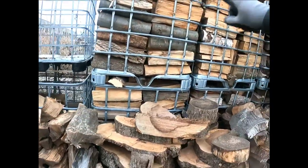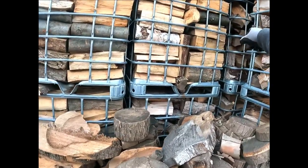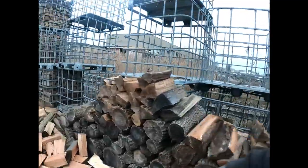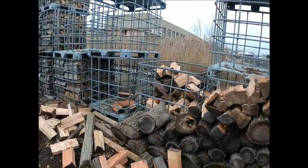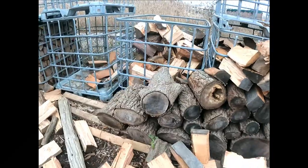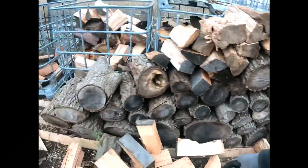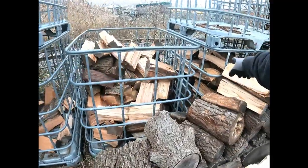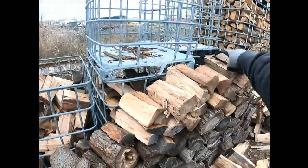You can see the nice color in it — it still has the color, it hasn't been weathered — so all this starting from here is going to be for next season. All this stuff is going to go in these crates. Different lengths: there's 14-inch, a little bit of 12-inch, a 14-inch crate, a 16, and the other one's 18 over there.